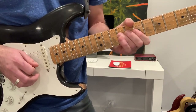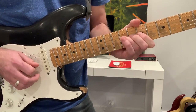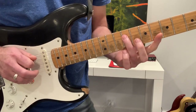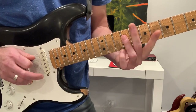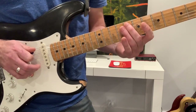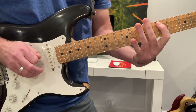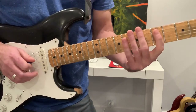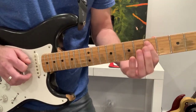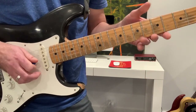Then once we hit that, we come back to that B note, and then our middle finger is on the A string. Slides down from flat 3 to 2, and then to the root. Now we've hit the downbeat on that D.